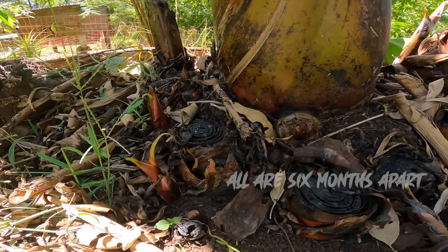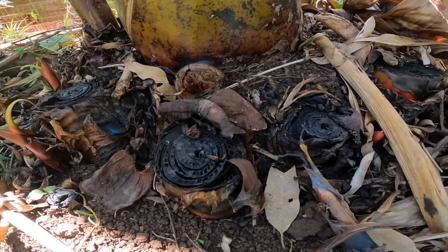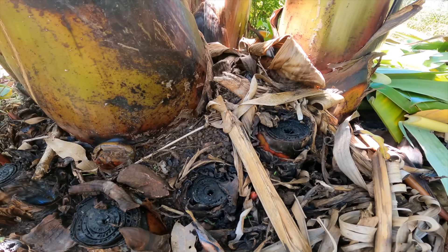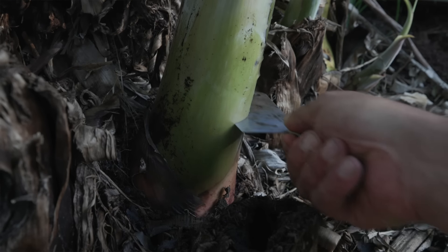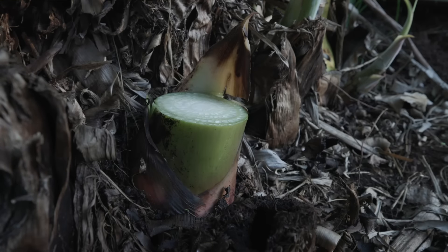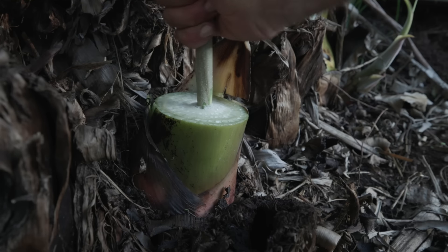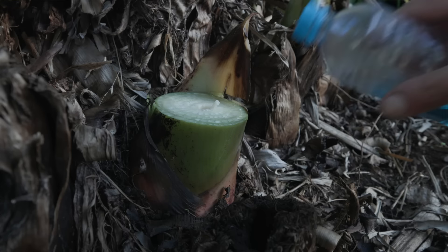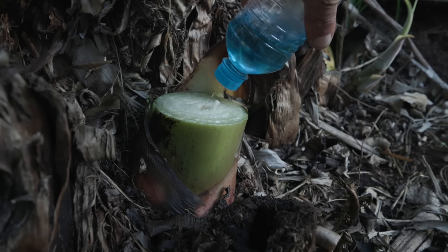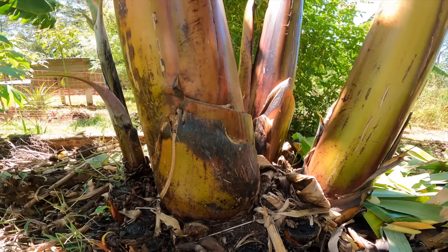Any other puppies that come up you have to chop out. There's a little technique to stop them from growing back: when you chop them, you put a stick down the middle, then pour a teaspoon of kerosene or diesel down the hole. That'll prevent it from continuing to grow so you can keep just the four generations.